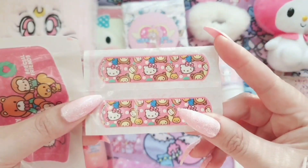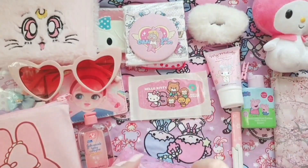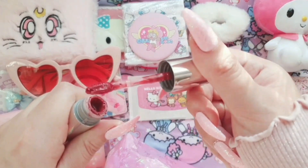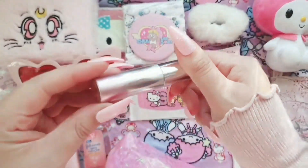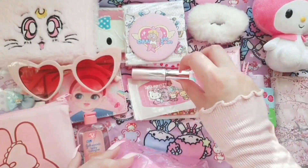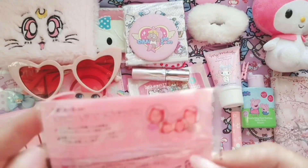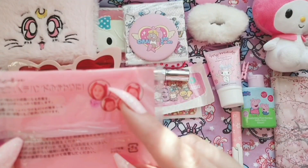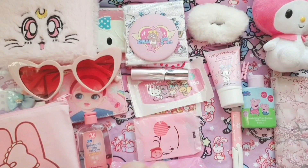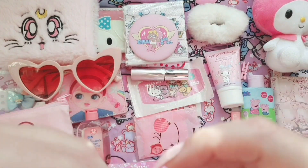I should have got the My Melody band-aids but I think these were on special offer so I got these. This is a water lip tint — it's like a lip gloss but you blot it out a little bit so you have more of a diffused look, which is popular in Korean beauty. It was very inexpensive. I also have a bang holder where you push your hair out of your face and it just holds there — it's kind of like a velcro piece, and I got it for free with a purchase.